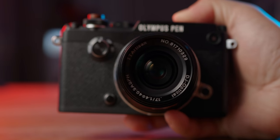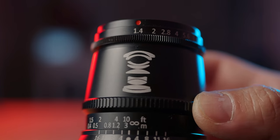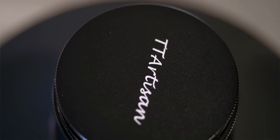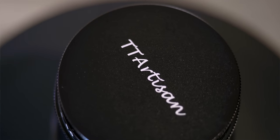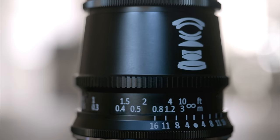For less than $100 or £70, this budget TT Artisan 17mm is superbly put together with a metal barrel and heavy glass elements. The focusing ring is super smooth and the click-stop aperture ring is reassuringly firm to avoid accidental changes due to knocks, yet doesn't feel stiff. Even the very old-fashioned screwing lens cap is metal. The only giveaway that this is a budget lens is the printed markings — I'd really like to see them engraved onto the lens barrel — but overall I can't complain about the build quality.